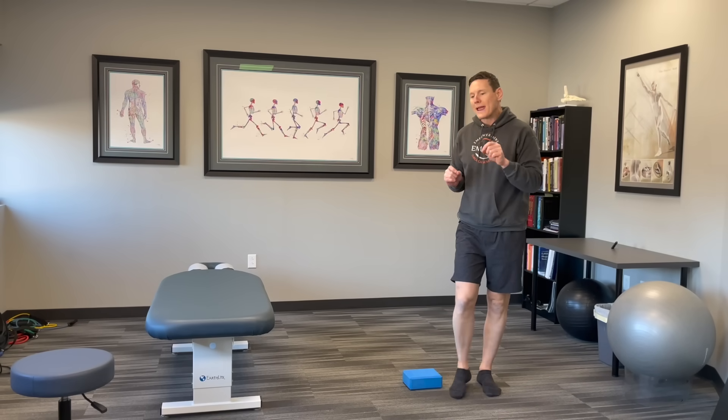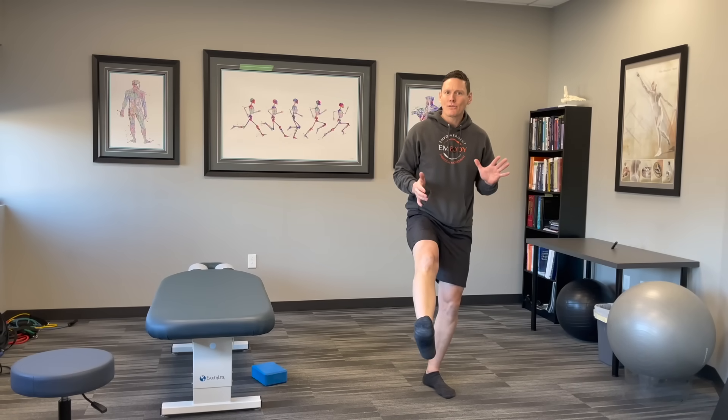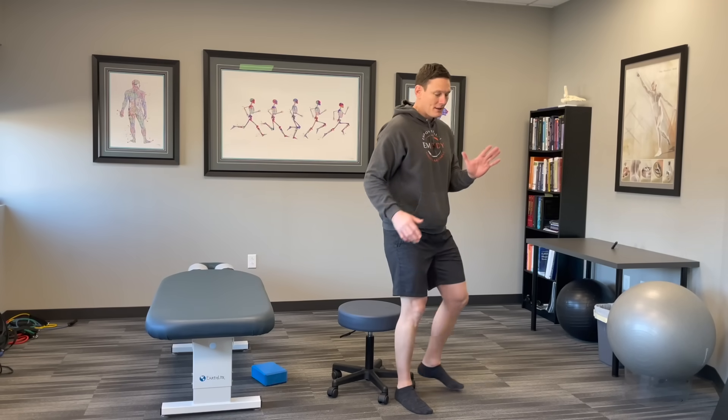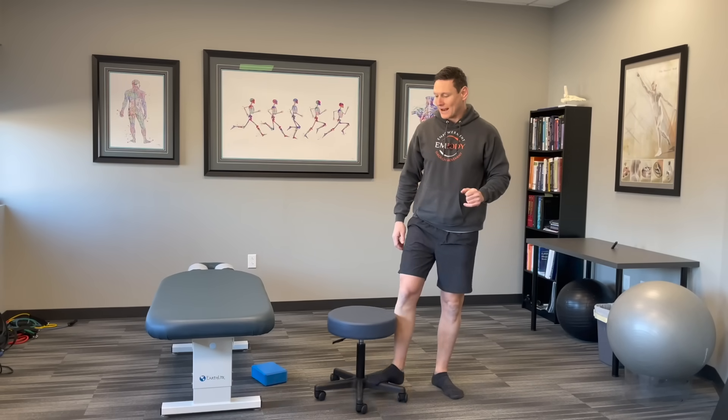Those are ways to practice the basic squat position. I also demonstrated what's called the pistol squat or single leg squat — just get a chair, practice how far down you can go on one leg, and then come back up. That's the single leg version.